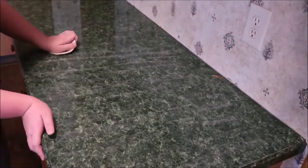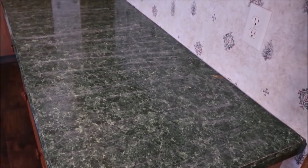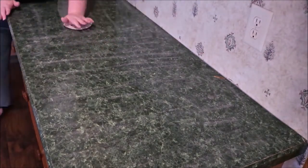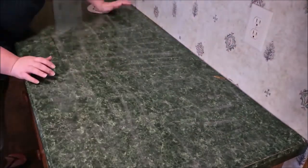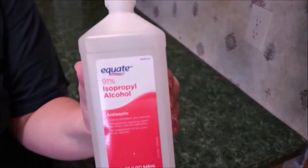Our countertops here were very inexpensive, so I was not worried about the concrete going on. If you have very nice countertops, I don't know if this would be the best approach since the concrete is staying on there. This was a very inexpensive project but did take a lot of time, especially since we have two babies who were sick at the time. It probably would have taken about four days.